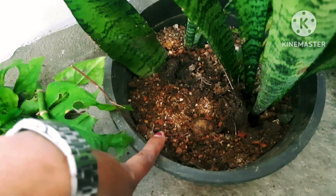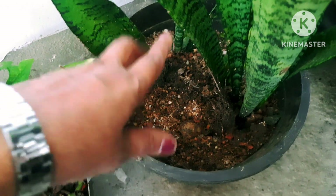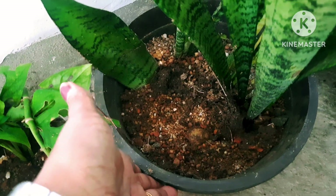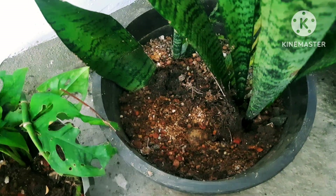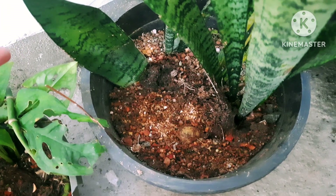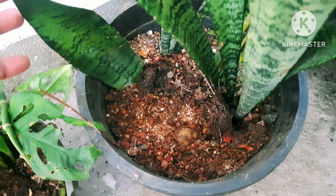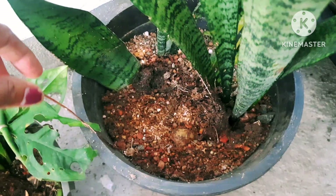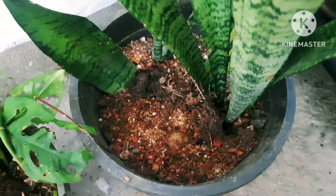The soil should be well draining. You should have some garden soil along with some compost and a bit of sand — one third sand, one third garden soil, and one third cocopeat will do for these plants. That is the preparation of the soil media, and it should be well draining.